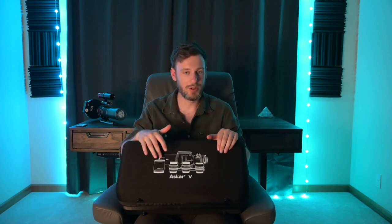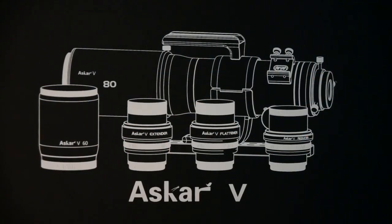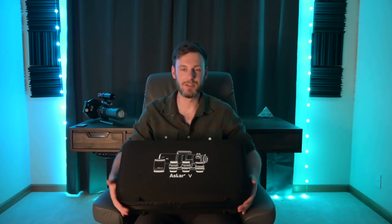You've got an 80 millimeter optic and a 60 millimeter optic — that's the aperture, not the focal length. You can choose one or the other, and then from there you can use one of three F3 adapters: there's an extender, a flattener, and a reducer. If you don't understand what those are yet, I'll explain in a few minutes. But that's the basics of the setup.